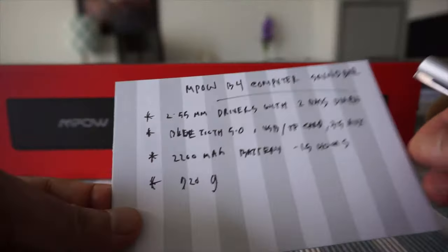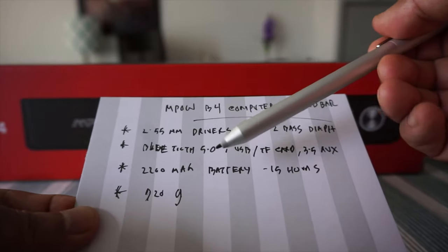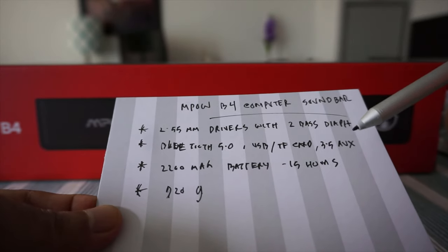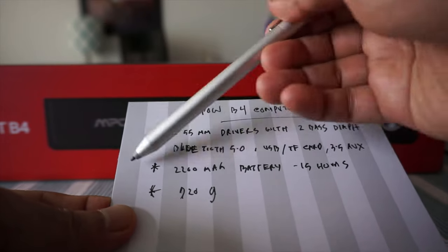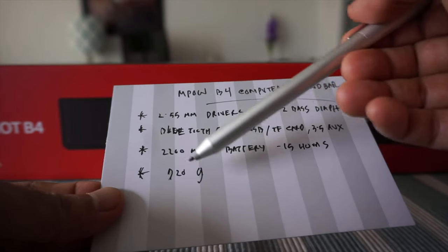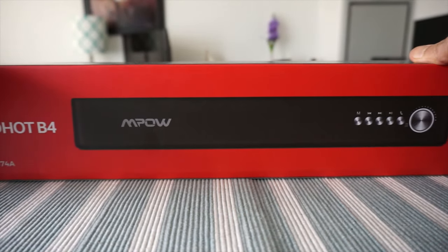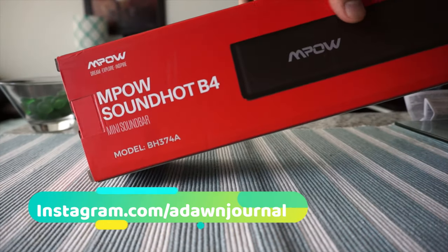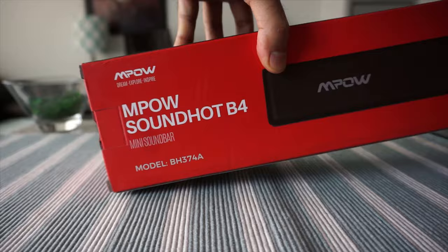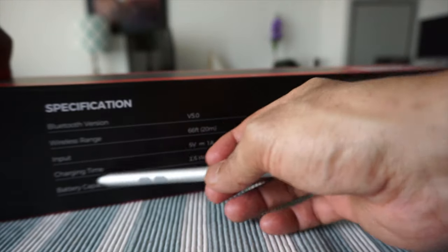Before I open the box, let's go through some of the specs quickly. This one has two 2.55 millimeter drivers with two bass diaphragms, Bluetooth 5.0, USB, TF card, and a 3.5mm slot. It also has a 2200mAh battery and each charge should give you 15 hours of use. The weight is 920 grams, which is lightweight. The model number is BH374A.